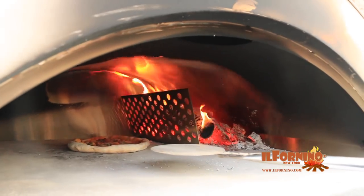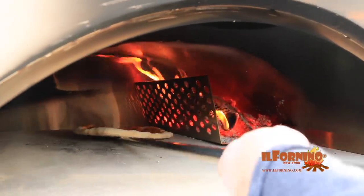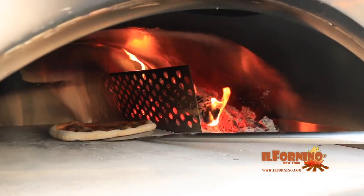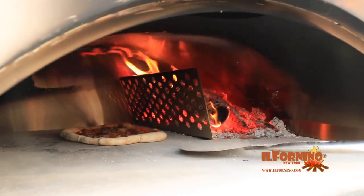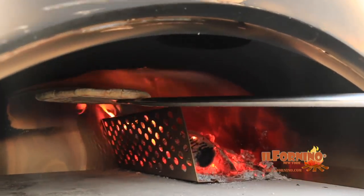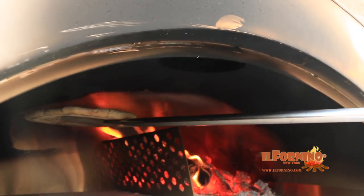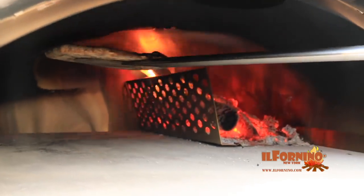Sometimes the top of the pizza might not get the color you truly want. So here's a very important technique when using these beautiful outdoor ovens: once you feel the crust is set and you have the color you want on the bottom, take your peel, get underneath the pizza and lift it to the roof. You want the flames and intense heat at the top of the oven to brown the top of your pizza. That's how you finish pizzas in the Il Fornino Grande G series oven.